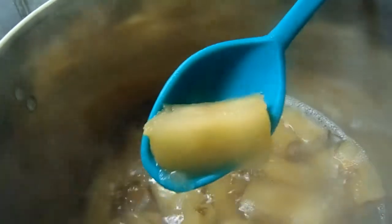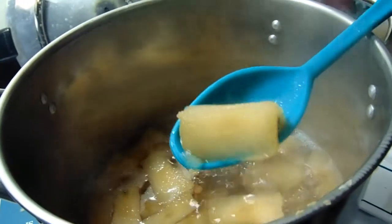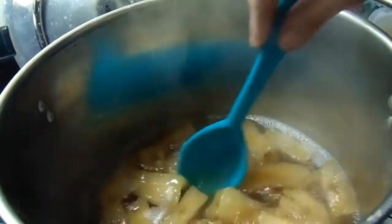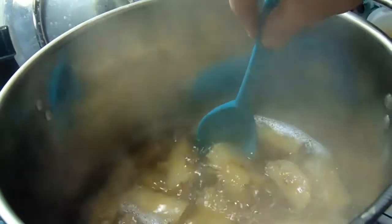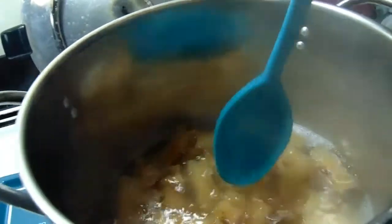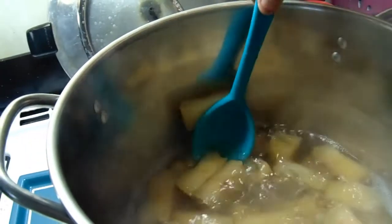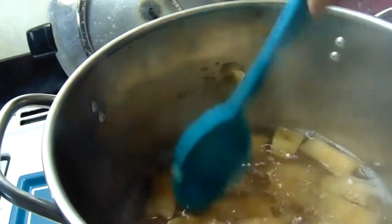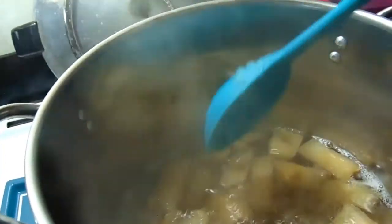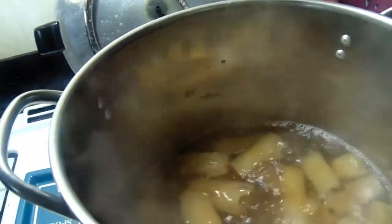The cores have been boiling for an hour and a half. As you can see they're pretty much transparent, and you can see how squishy they are — they literally just crumble apart. Perfect. We're gonna turn this off and let this cool and then we'll strain it.